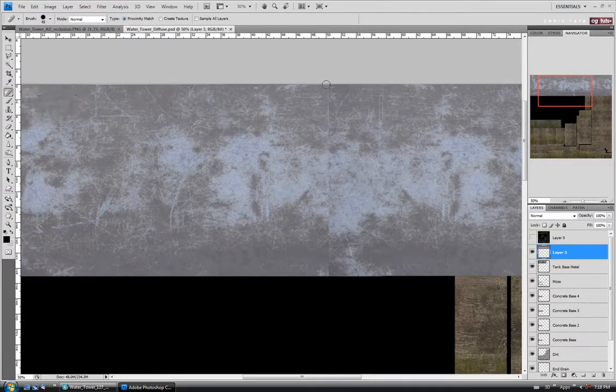Let's try the Spot Healing Brush again, though it might not work well on this. I'll paint down — you can see it looks kind of weird there, so I'll Ctrl-Z and try the actual Healing Brush instead. Alt-click, and this might not work very well on this texture either, but not too bad. We'll go along — you can take the brush down a little bit — just alt-click and paint out the seam.